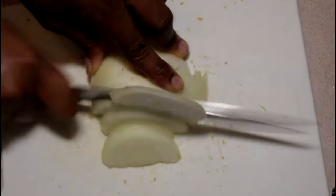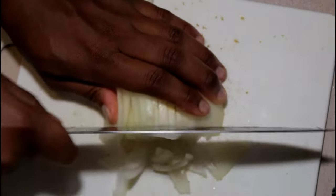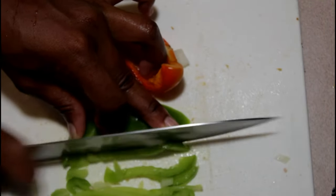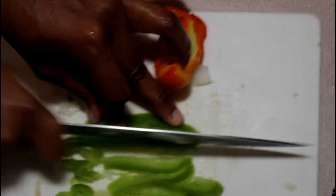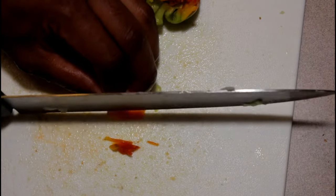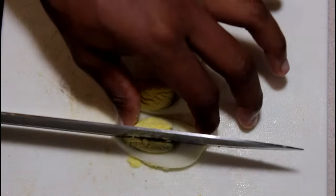I'm also adding half an onion in there — small, like I said. Cut them small because they can poke your dough when you're cooking your patty. So make sure you cut them small so they don't poke the dough. And also I'm adding some red and green bell pepper in there. Scotch bonnet pepper — not too much. We're going to mix that with the smoked herring.